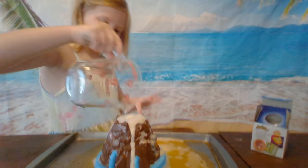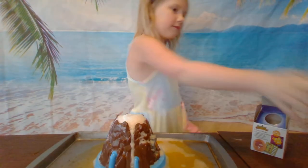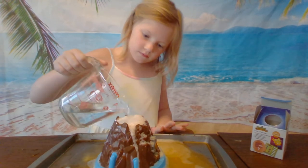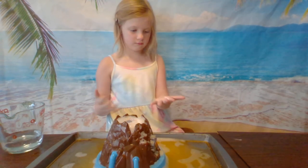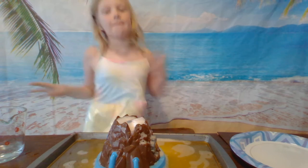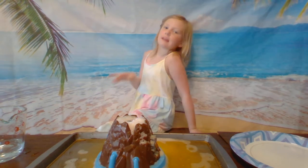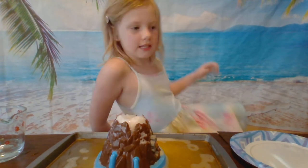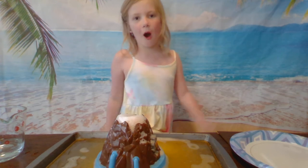I can already see my bigger creature, because your bigger creature will come in a little container. Make sure to cover your surface with a plate or a pan. We couldn't find the paper plates. Make sure they're paper plates, because paper plates have like these little edges so it won't leak out and ruin your table.